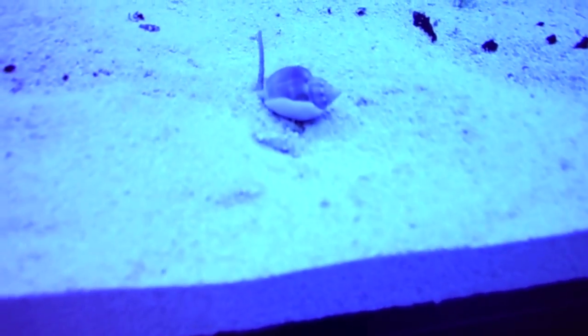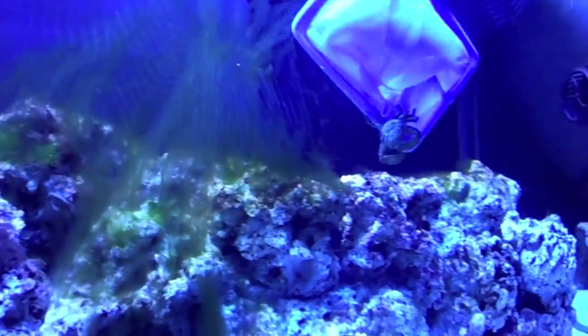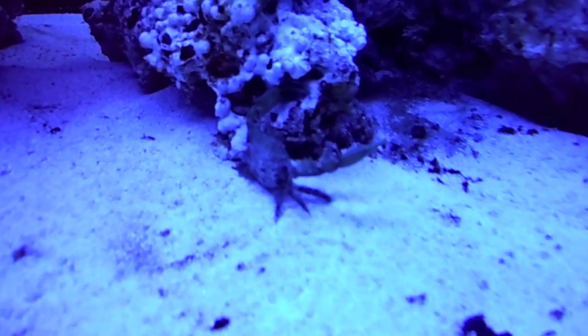We just dropped the snails and they're starting to go in the sand. This one's like already almost in. There he is — hopefully he does a good job at cleaning up. And there he goes, he's already starting to eat.